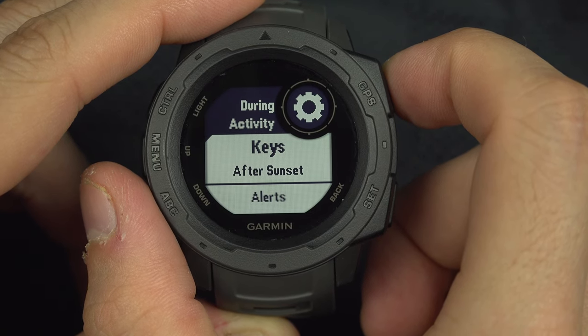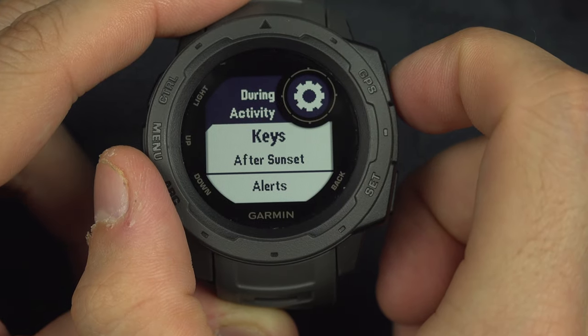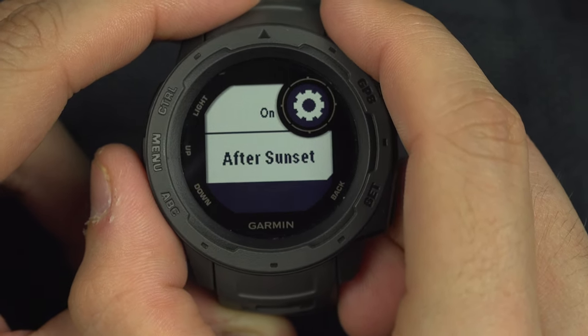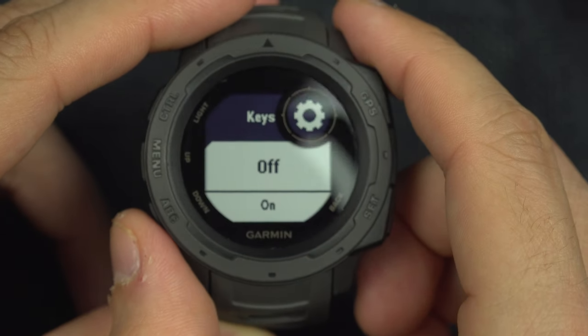You've got the keys. When you hit any keys, do you want the backlight to turn on? You can say yes, after sunset only, on always, or off always.